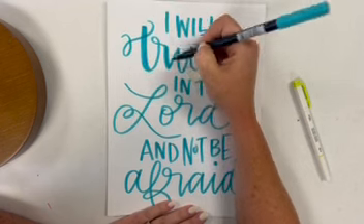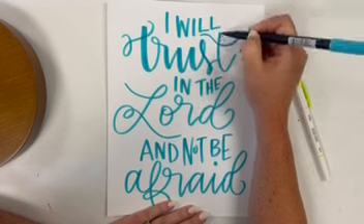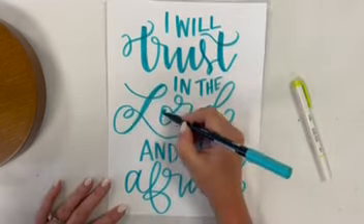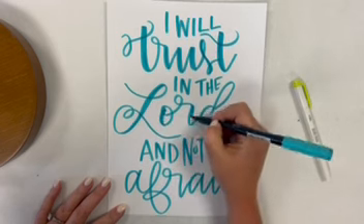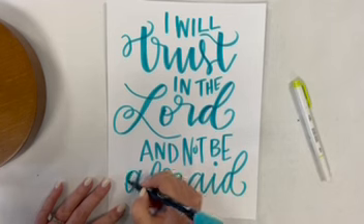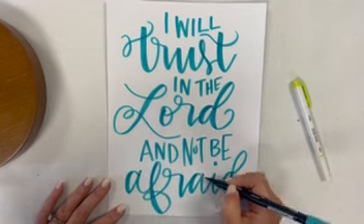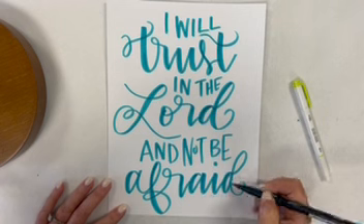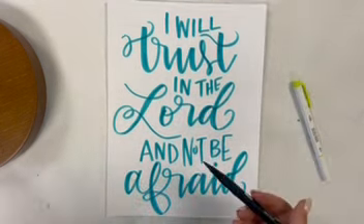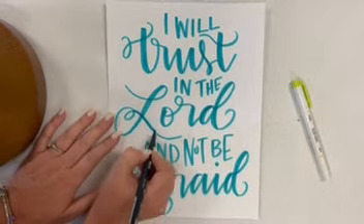Now I'm going to come back and thicken these down strokes. Everywhere that my pen is going down, I am thickening the down stroke. I'm not going to worry about doing that on these small words — I'm going to do it right here on 'Lord' too. I really want these to be the words that really pop out.